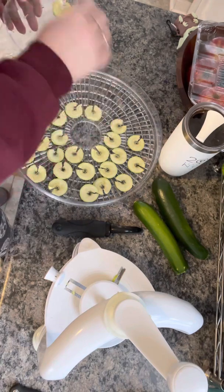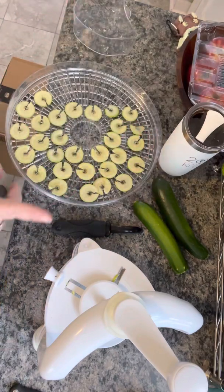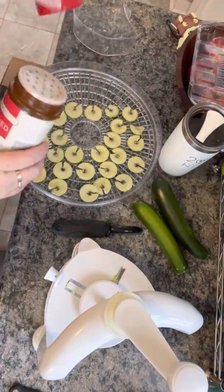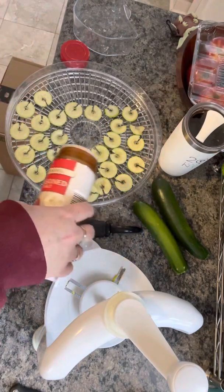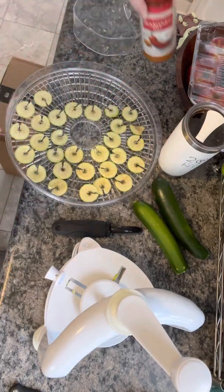These are great because you can still get the nice little crunch of a chip without the guilt or the carbs. Then all I do is take a little bit of Lowry's or season salt and sprinkle just a little bit over top — usually I do this over the sink. I didn't put any oil or anything on it, just that.